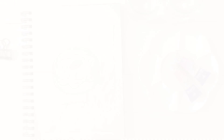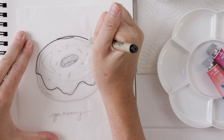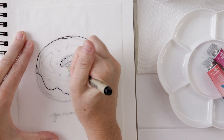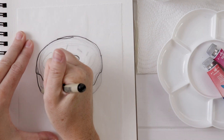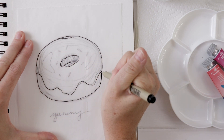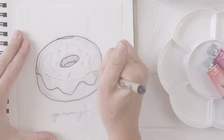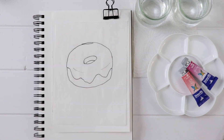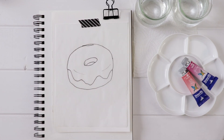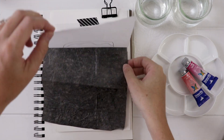I can't write today — that 'yummy' looks terrible. I'm going to trace the donut that I've drawn. Again, this gives me another chance to refine the drawing, to change what I don't like and keep what I do like. My perspective on the donut is a little wonky today and I kind of like that. Then I'm going to grab some watercolor paper, put my trace on there, place it, tape it, and then use graphite transfer paper to transfer the image.